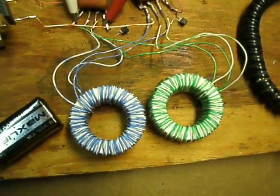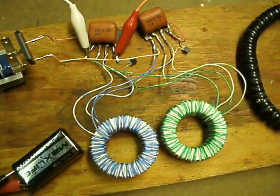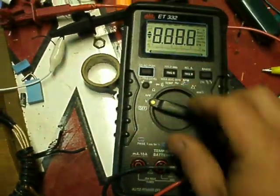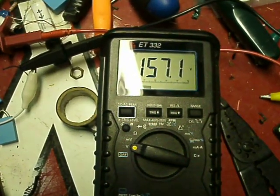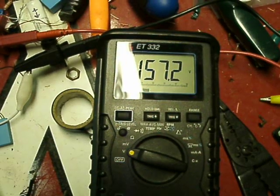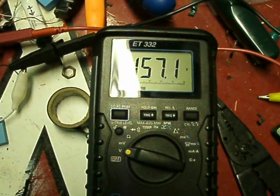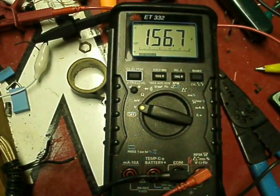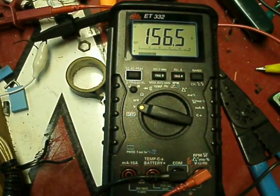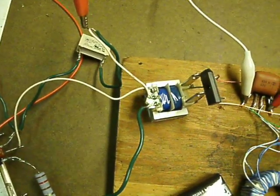One good thing about these cores is you can't hear them humming — noise was a big problem for me. That battery's kind of low, but usually with a good nine-volt battery you'd see about 160.7 volts. It doesn't really ever vary too much, it stays right on it, but that battery's getting kind of low. This little circuit here is similar to a jewel thief.